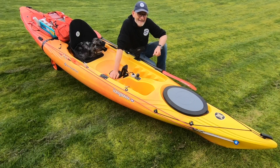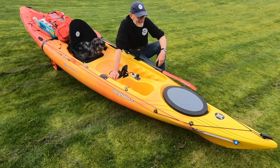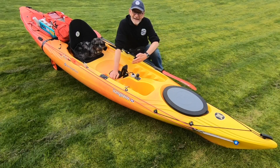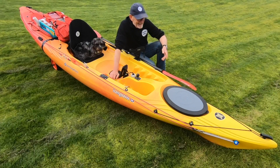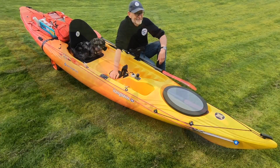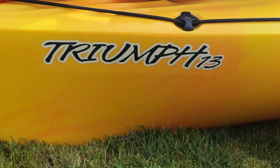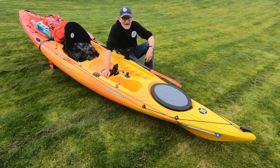Hi there, welcome back. This is another behind-the-scenes video. Today I'm just getting the kayak out and making sure that everything still works — all the electrical connections work and that nothing's corroded over the winter whilst it's been sat in the garage. This is my kayak, a Perception Triumph 13 — 13 foot — and I've adapted it for fishing.